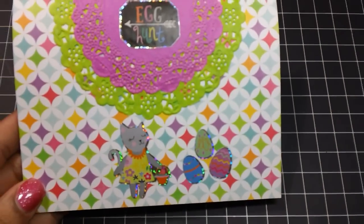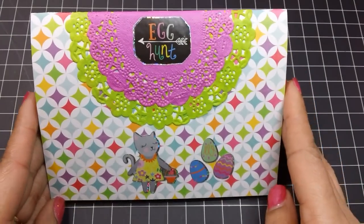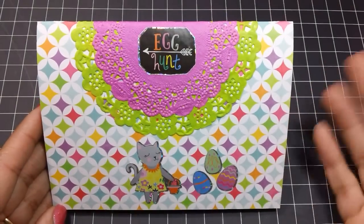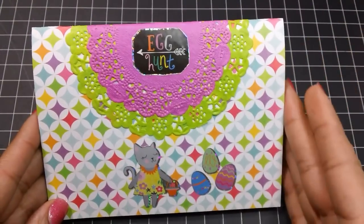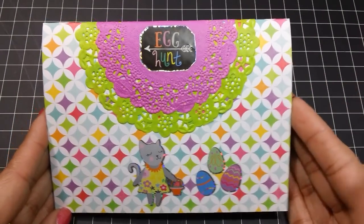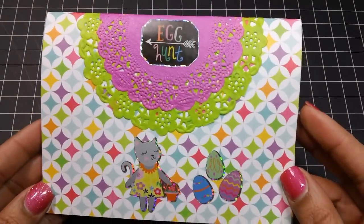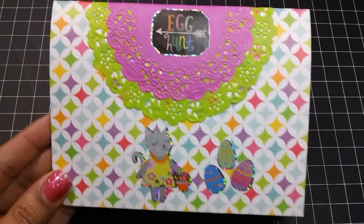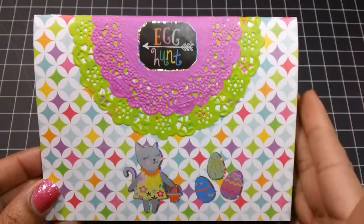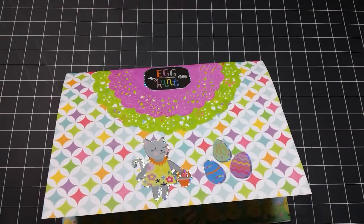Now let me show you these little holders. I created these and made something very similar on my last paperclip video — it was Valentine's Day themed. I hadn't decorated any of them back then, I was just playing around making them. But for this one I used a 6 by 12 sheet of paper. I should probably do a tutorial on that because it's really easy. They're really easy to create and it just makes gifting these little paperclips fun and really cute.